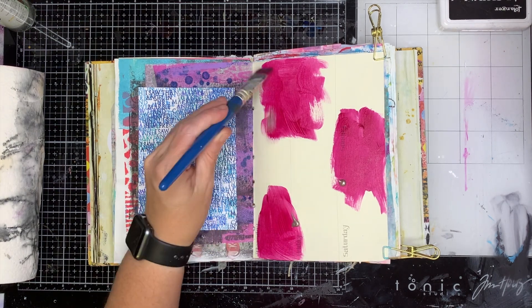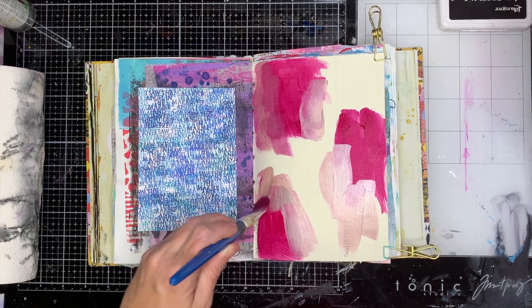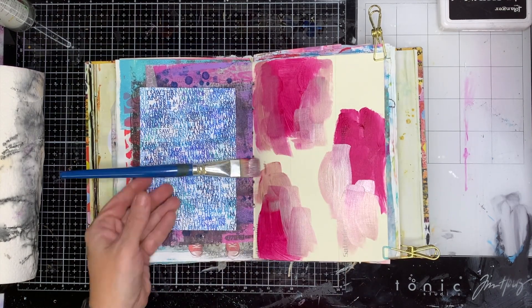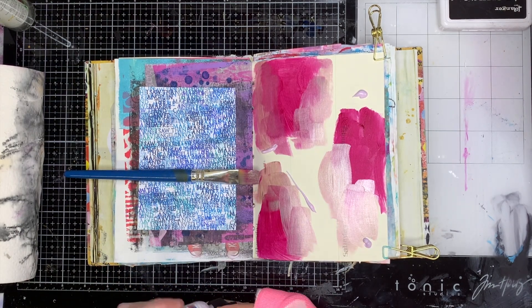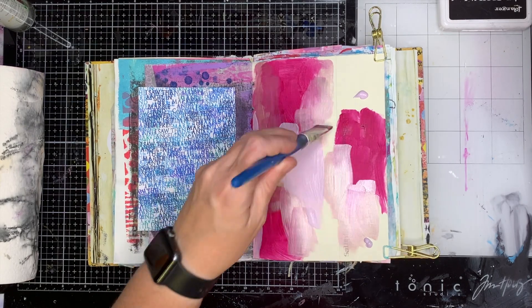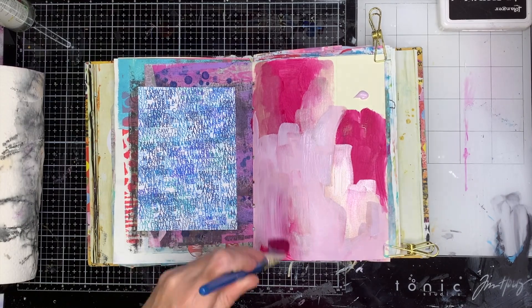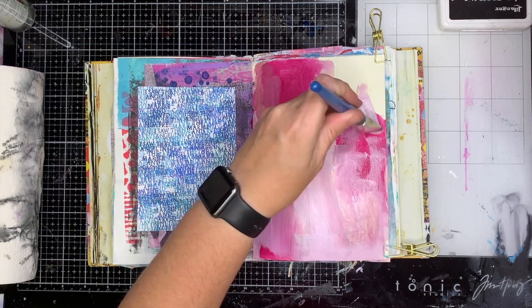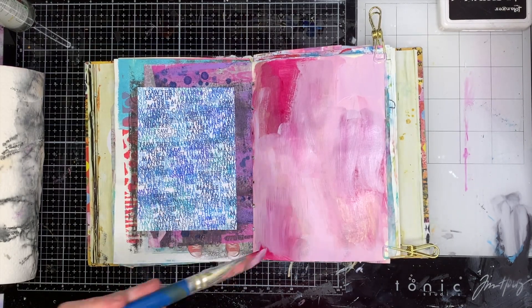For this one I decided to try some different colors — well, not different, I always use fuchsia — but I also added some rose gold which I've had for a long time but never really broken out. I really love the effects of mixing metallics in with the other colors, so you get this gorgeous glimmer in the background, and even though I mixed it all together you can still see that little bit of glimmer coming through in the final piece.